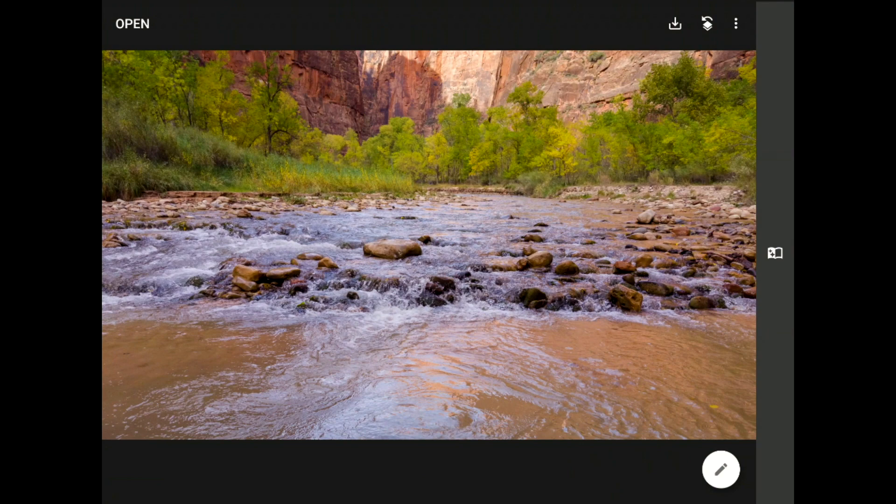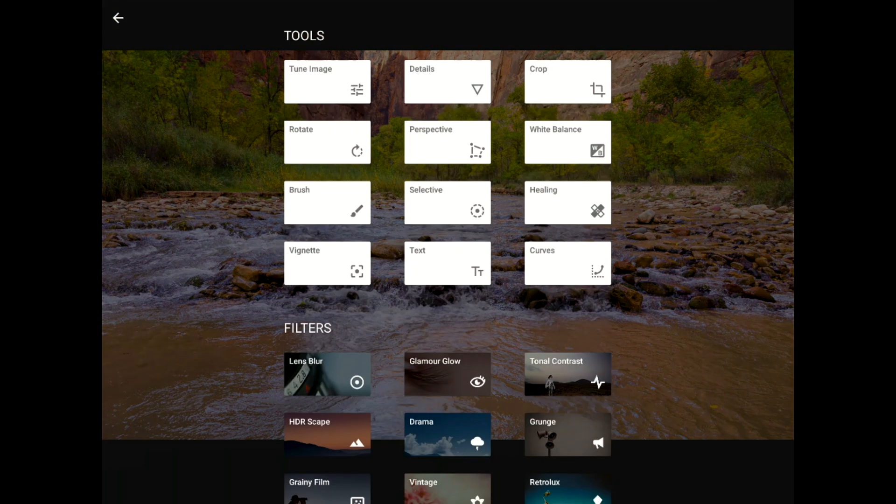I'm going to go to the tools and filters icon to bring up the main menu. Next, I'll tap here to launch the lens blur filter.